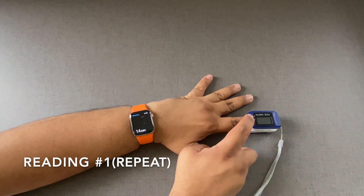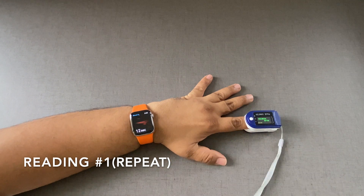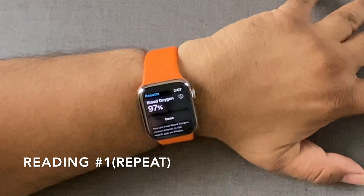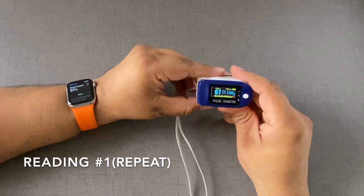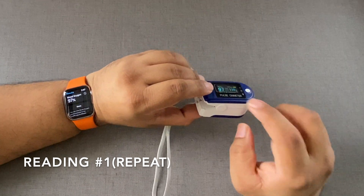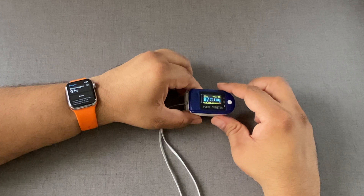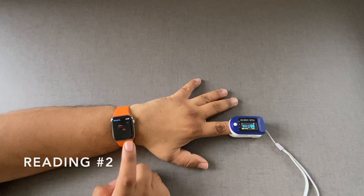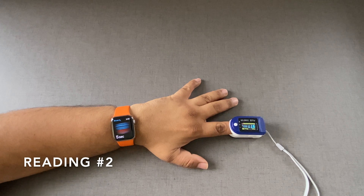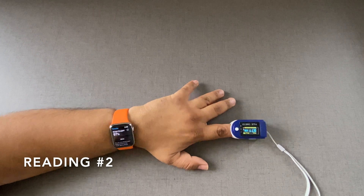I press start. I get 97 on the Apple Watch and 97 on the pulse oximeter as well, which is very good — it's exactly accurate. And by the way, this is medical grade. That was reading one. Let's take a few more readings.